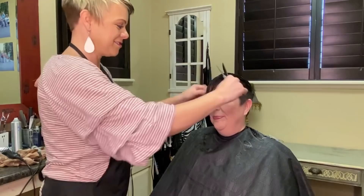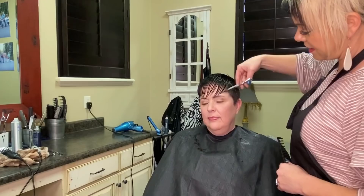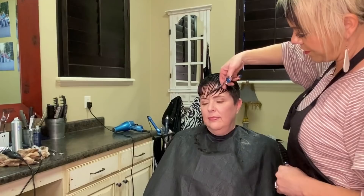I'm going to come around this way so you can see how I'm going to texture her bangs. What I mean by that is I'm going to take a little slice, move over some hair, take a little bit, move over — just so it's different lengths in there. You don't want just bangs at the same length.